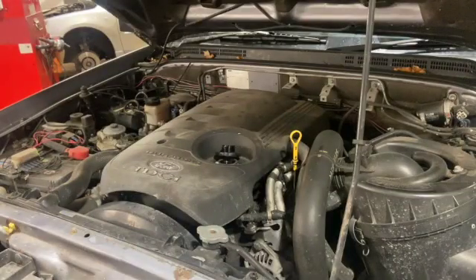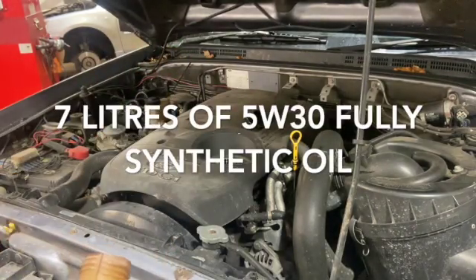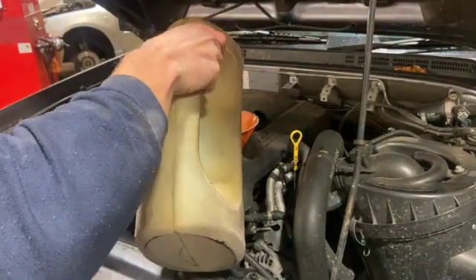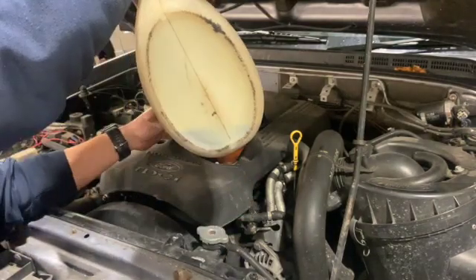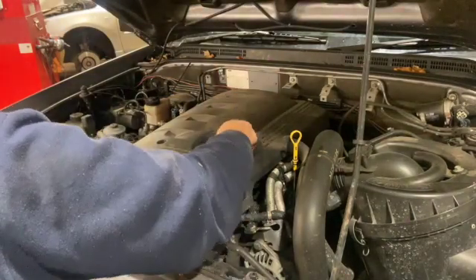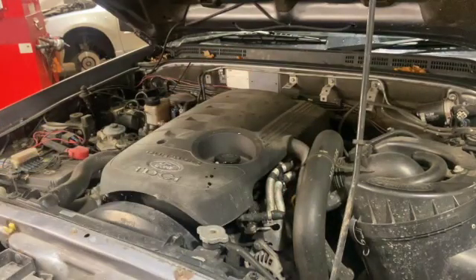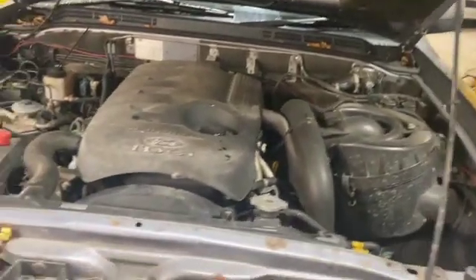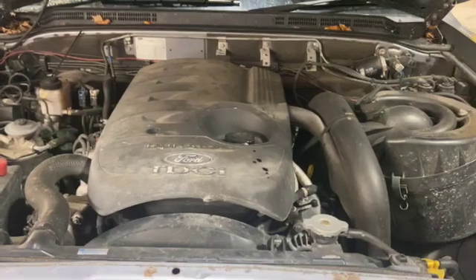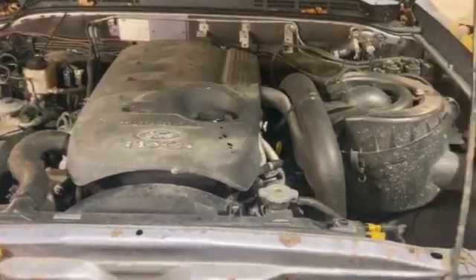Now that we've done that, we'll lower the vehicle back down and get some oil in it. From empty, you want seven litres of 5W-30 fully synthetic. Now that we've filled it up with seven litres, I'm just going to run you through the next steps.